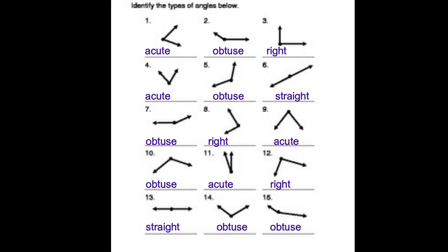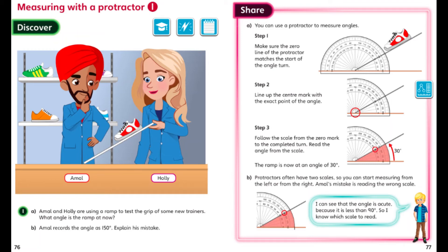Keep in mind today we're focusing on measuring acute angles, so take a look at all those acute angles and have in your head an idea of what we're going to be doing. Let's dive straight into the discover page — we're measuring with a protractor. Since you don't have a copy of the textbook, you're just going to follow along with me, and when you get to your independent work you'll be able to use your protractor yourself.